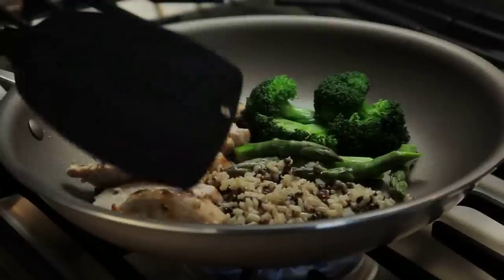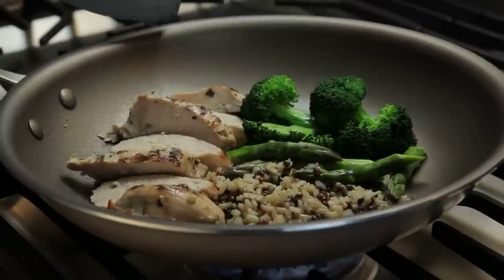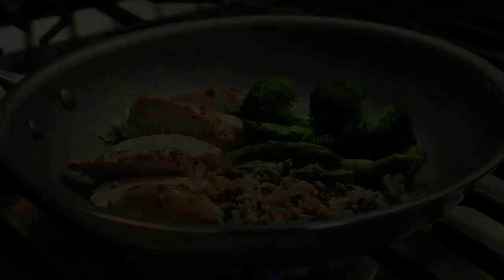Be sure to drink plenty of water with your meals. Water and green tea are an important part of your meal plan, so include eight glasses of water per day and at least one serving of green tea daily.